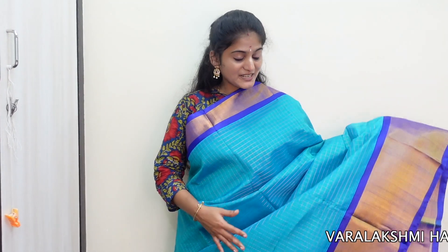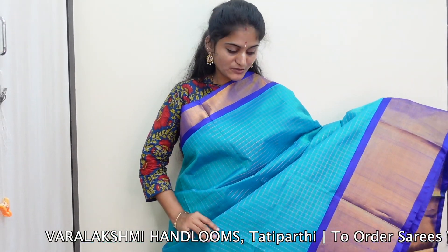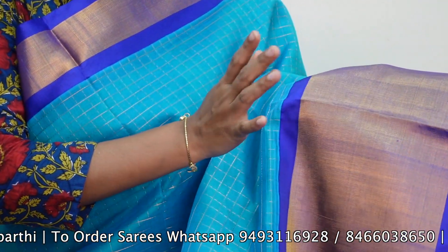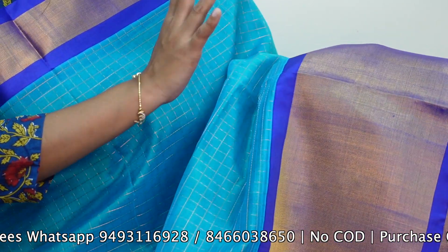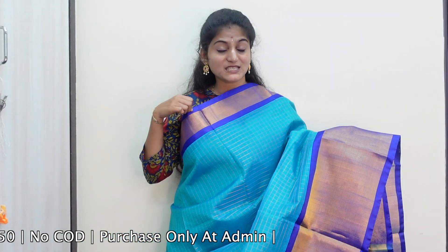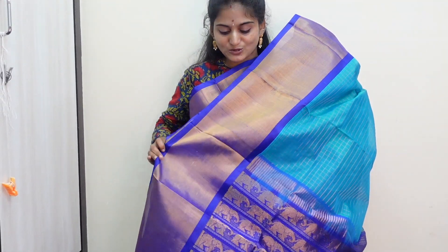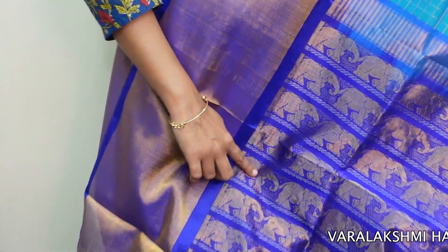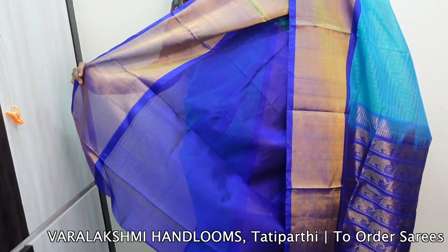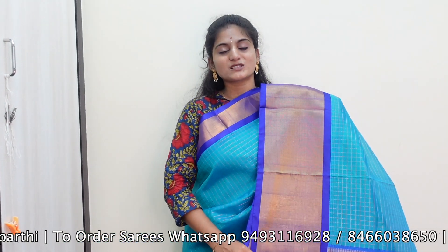The next model in the collection has all-over small checks with gold and zari, completely contrast with gold and zari. We have a very thin but shiny border with a small pine border. It has a big, very golden zari design, and a totally elephant pattern. A blouse piece is included with a contrast color combination matching the border. There are a lot of color combinations available for this saree.